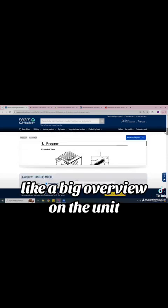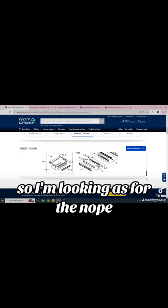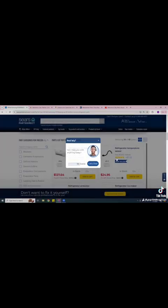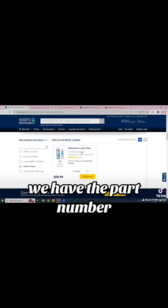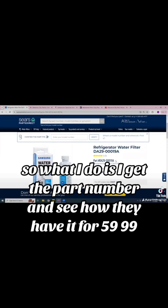Once you click on it, it gives you a big overview on the unit so you can search and find the part. If you can't find it that way, you can go to search by category name — for example, water filters — and it's going to search for water filters based on the model. Now that we have the water filter and the part number, I usually use this website to give me the part number. I don't usually buy from them — they have it for $59.99.